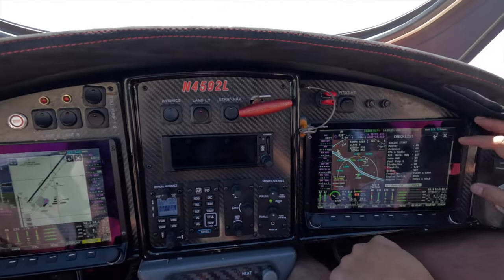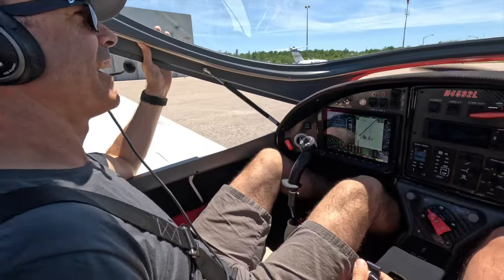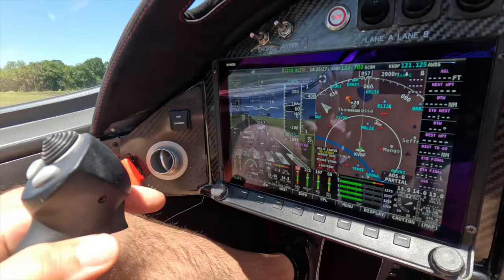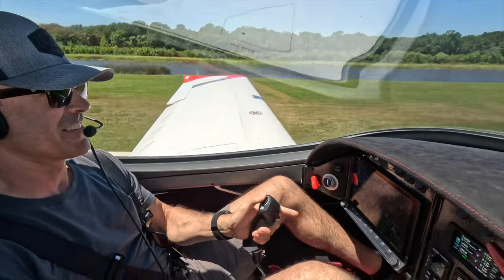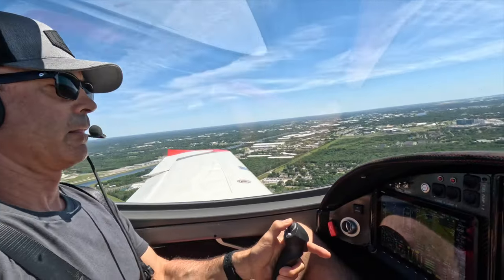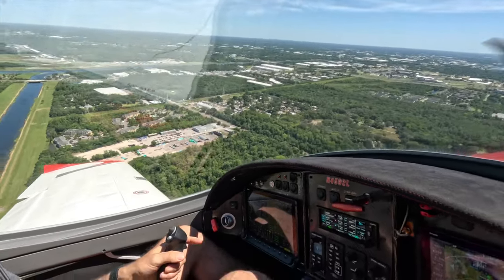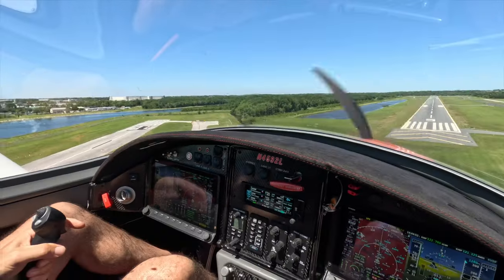That's the oil pressure check complete. Our next checklist is going to be the run-up and pre-takeoff checklist. Very safe using the hood — nice.